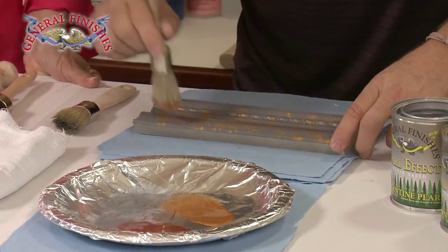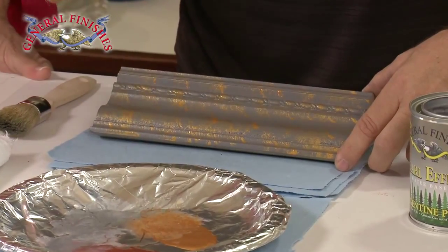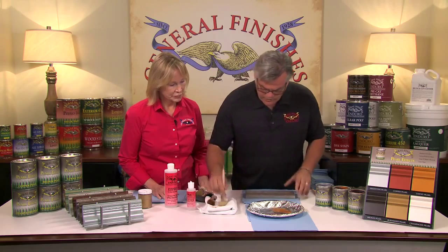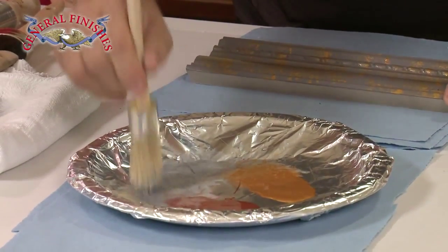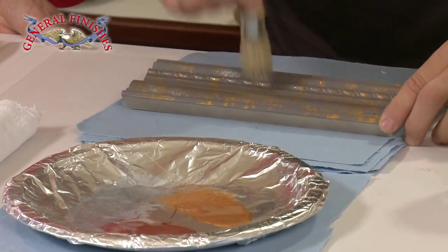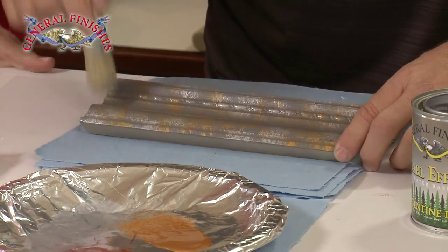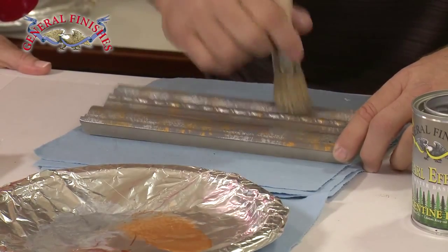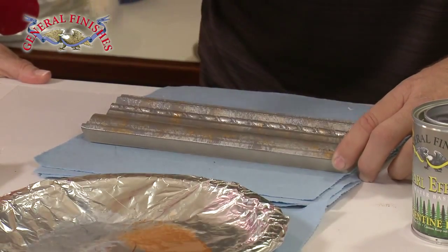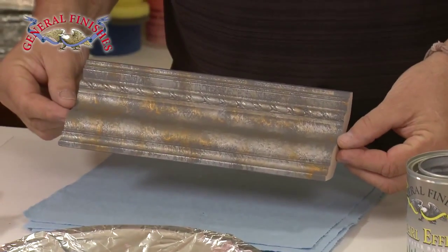The key is not to be too consistent — you want random application. Then I'm going to come back with my second color, which is the Argentine silver. A little bit more. That extender keeps my plate wet, which is key here, because now I'm going to come back and add that secondary color, try to fill in the spots that you missed, and let those two colors blend together. There's really no rule per se — it's just something that when you like the look of it, you put the brush down. That gives you nice contrasting colors.